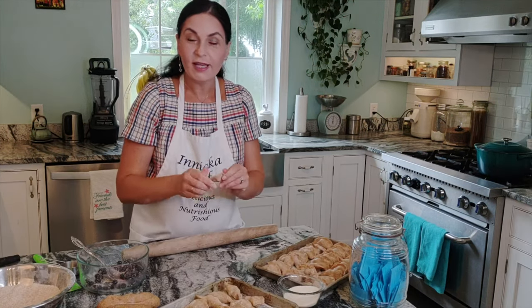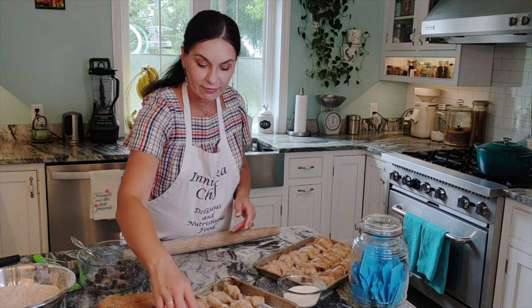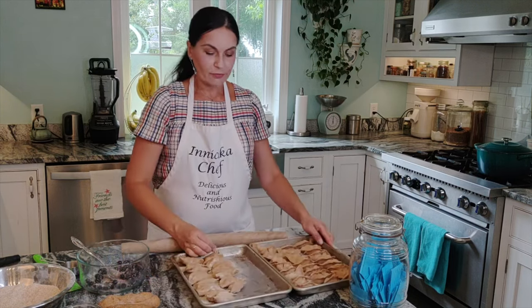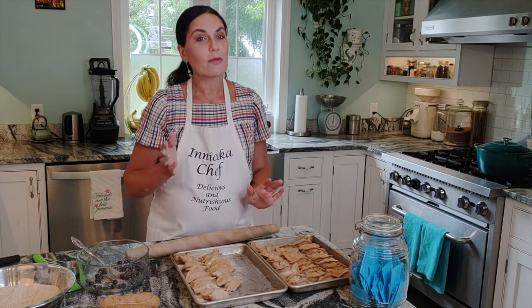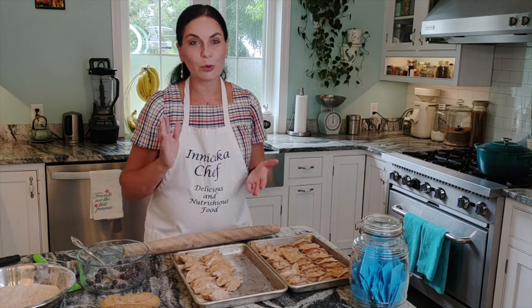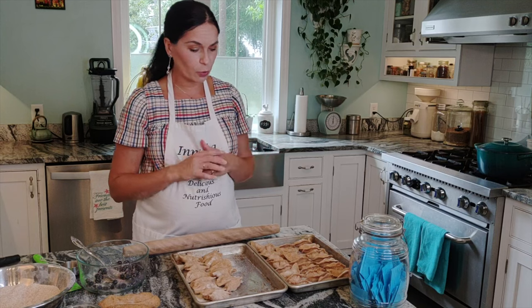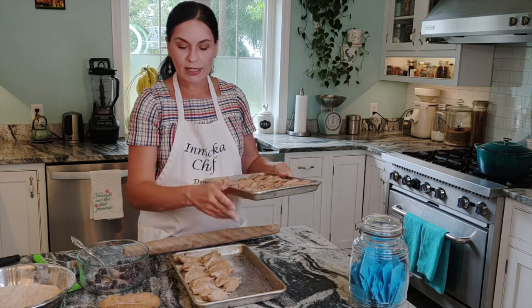This is a pretty big batch because I like to freeze and have them made in advance. But if you don't have a big family or don't like to make in advance, feel free to cut this recipe in half so your portion will be much smaller. I'll freeze some and boil the rest.